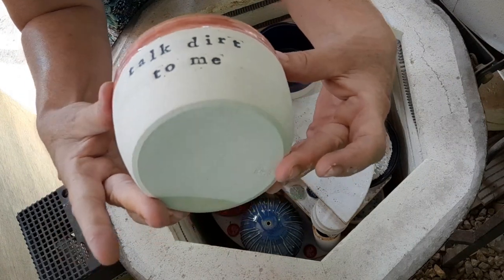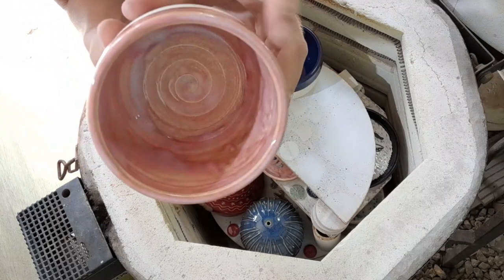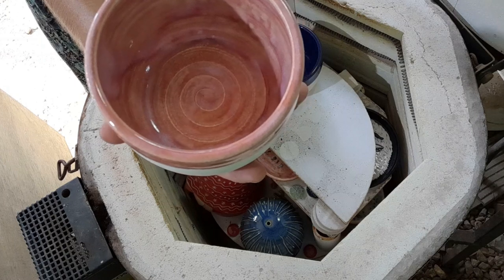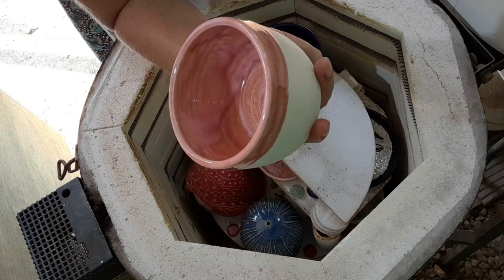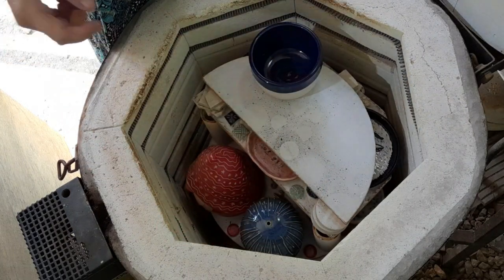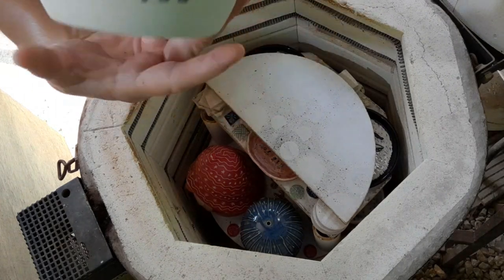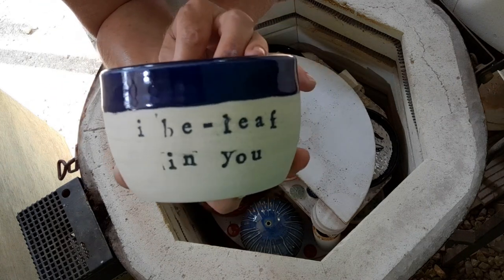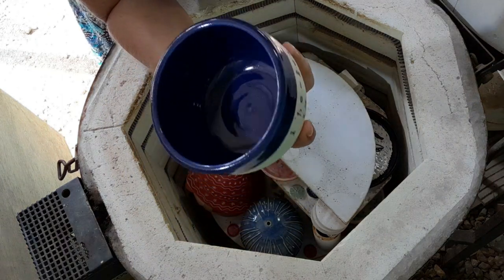There is another succulent planter. This is the soft red — it's a runner and I like the way that looks. Very nice. Another one — 'I believe in you.' I'm going to buy some small succulents and put them on the table at the Christmas market. This is the Scandinavian blue.